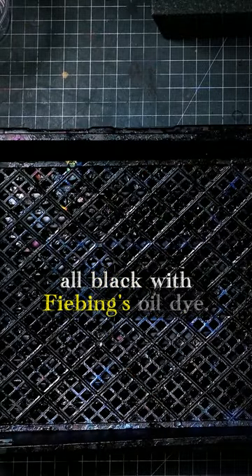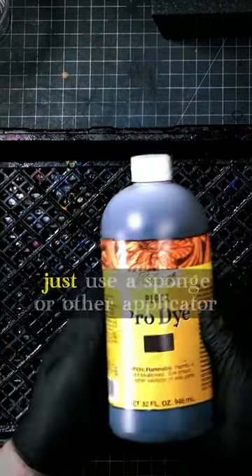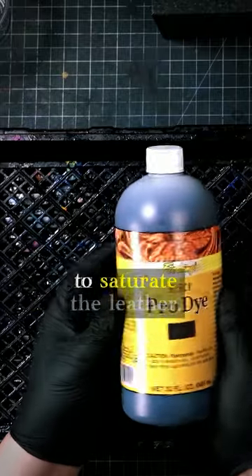I'm going for a simple all black with Vibings oil dye. Not much to it, just use a sponge or other applicator to saturate the leather.